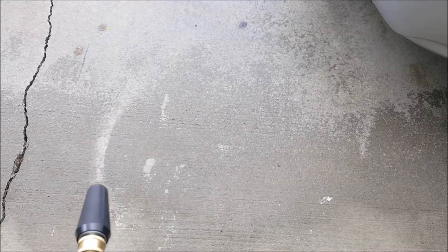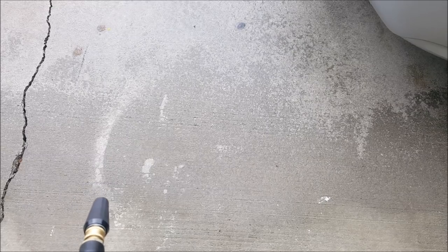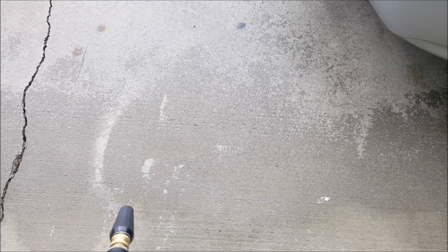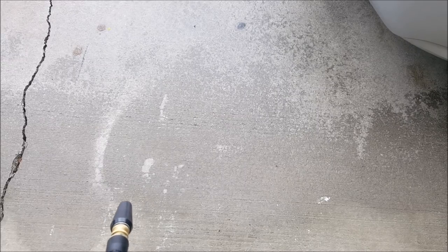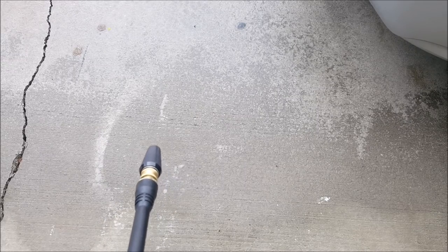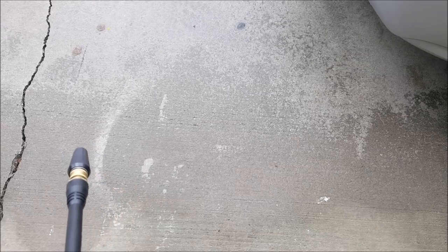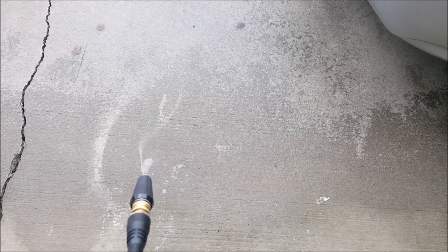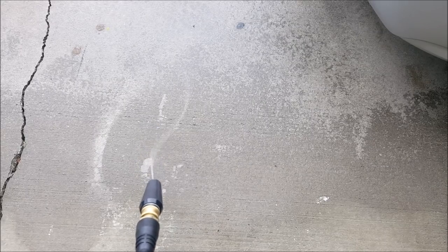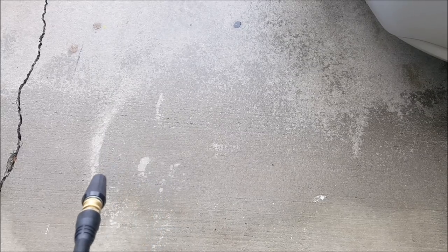Alright, here we go. First of all, make sure you get all the air out the line. Some people, when they use pressure washers, just go ahead and put it on power — and that can burn up your motor and your pressure washer, especially with these electric ones. Make sure before you turn on your pressure washer, get all the air out the line. I pretty much already primed it and there's no air in the line, so we can cut it on.